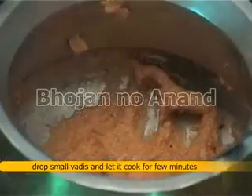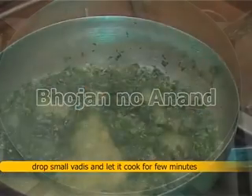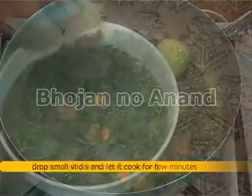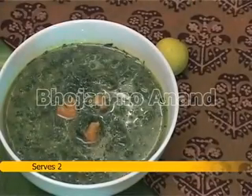When water starts boiling, drop small vadi and let it cook for a few minutes. Squeeze half a lemon before serving. This recipe serves two.